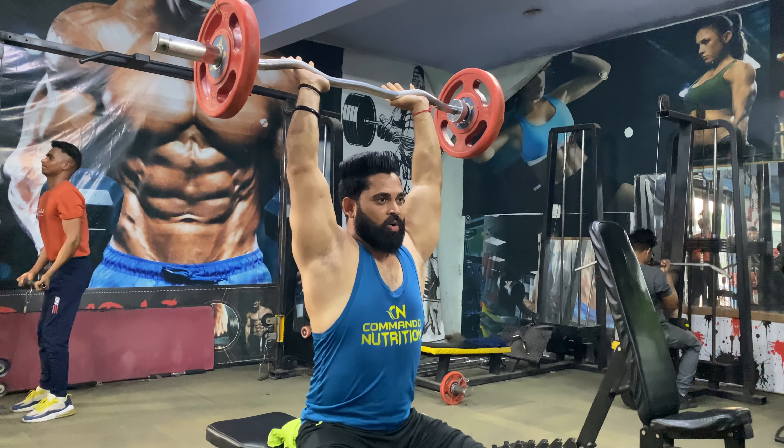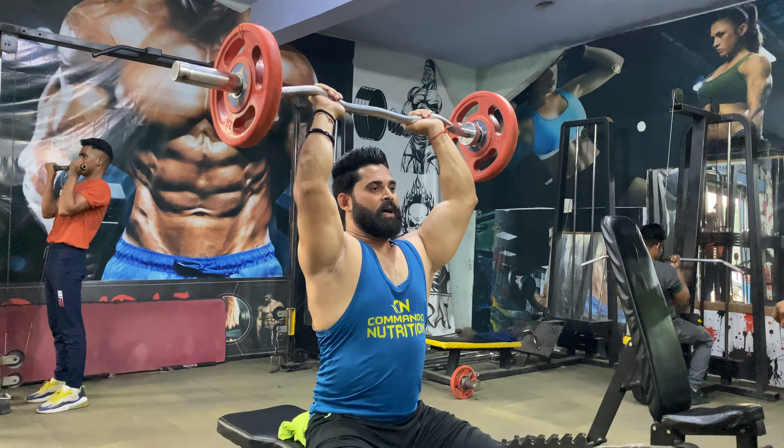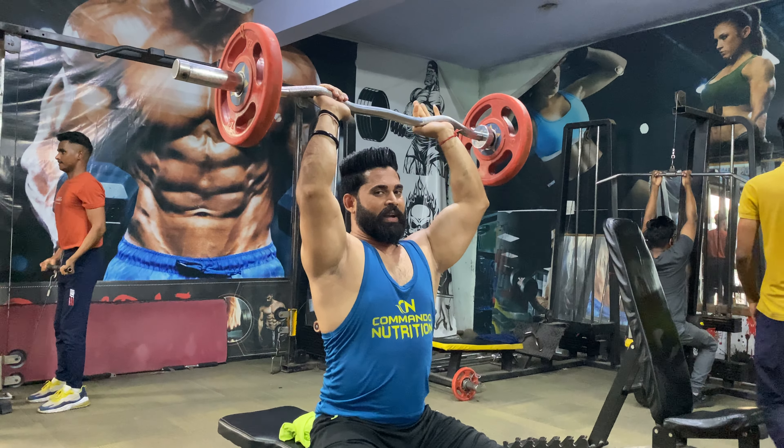Today we will take shoulders, traps, and rear delts. We will take all the workouts from barbell row.